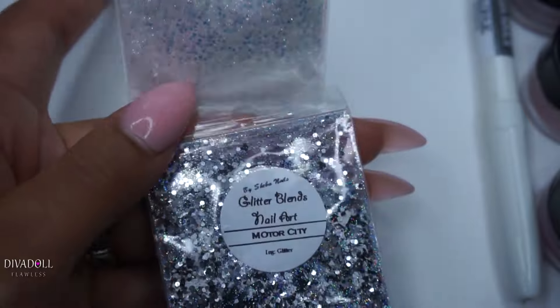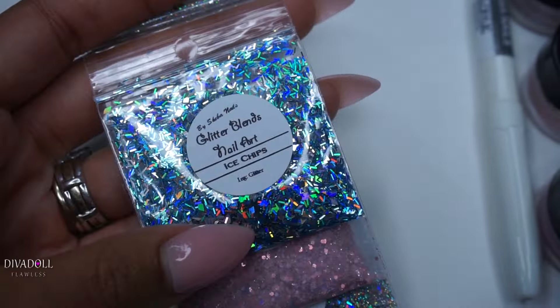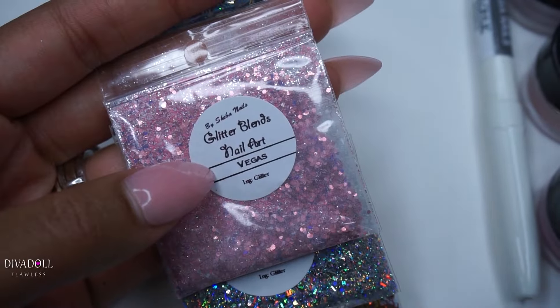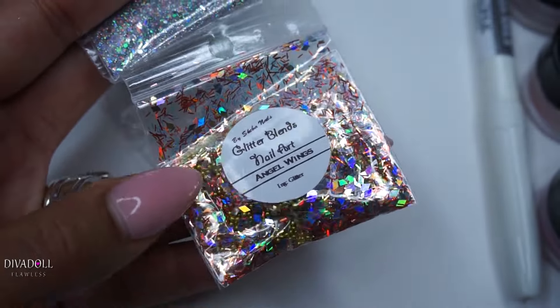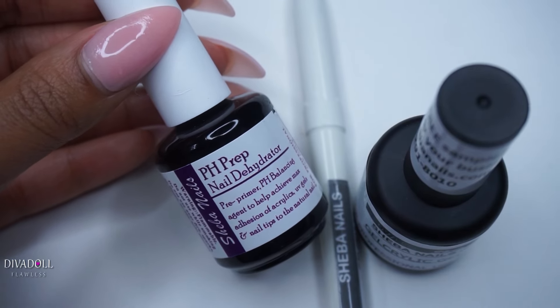The glitter blend names are: Heaven Scent, Motor City Ice Chips, Vegas, Cotton Candy, and Angel Wings.